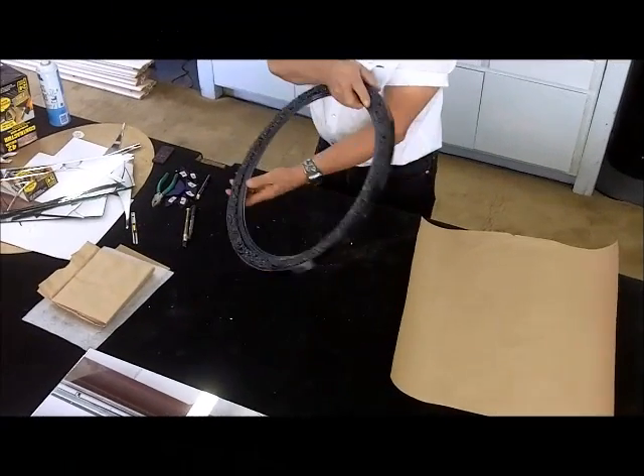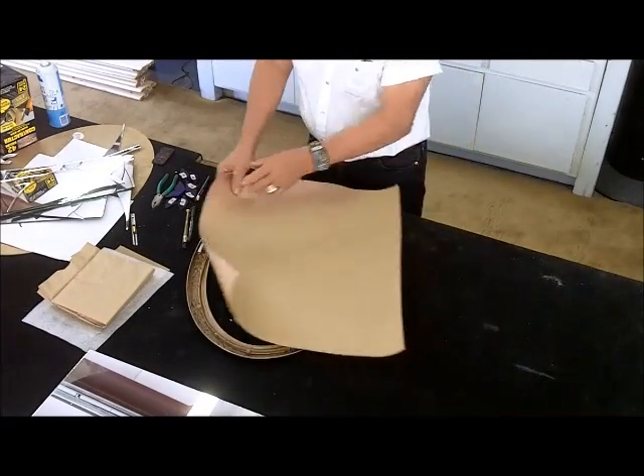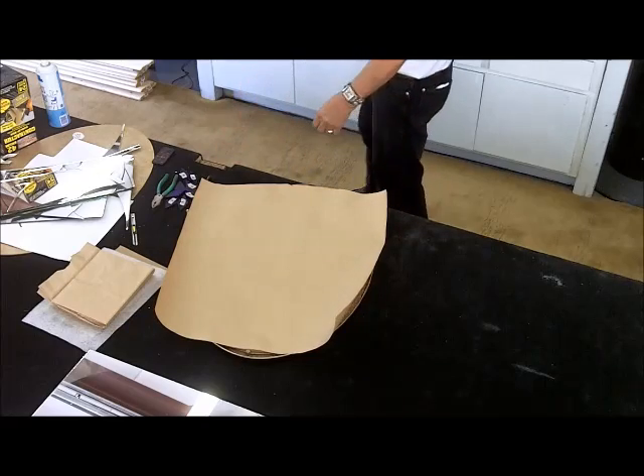Hi folks, this is Jess with Arizona Glass Classes with another instructional video: Creating a Decorative Mirror.